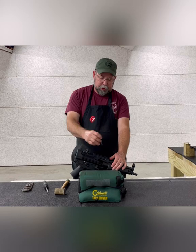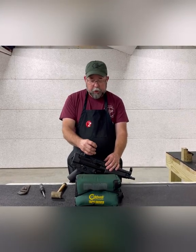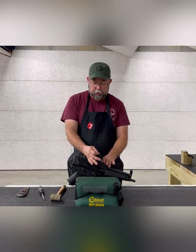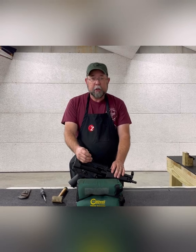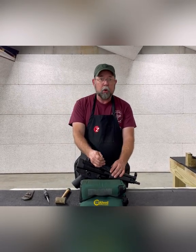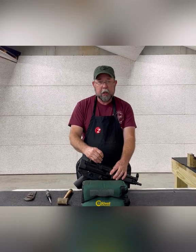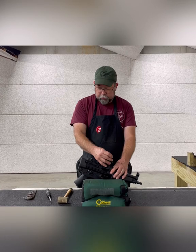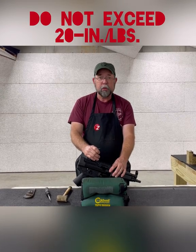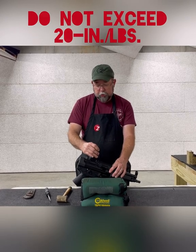This is the way I install rails in the shop all the time — I'm very used to getting even pressure on the screws this way. There is one other option: you can use a small torque wrench that works in inch-pounds to get even pressure on all four screws. However, be very careful not to exceed 20 inch-pounds of pressure, or you can damage the screws and the wedges.